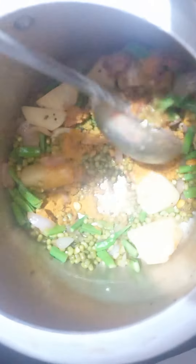Put a little bit of water and let it soak. Pour some salt and a little bit more water.